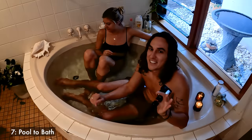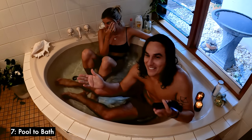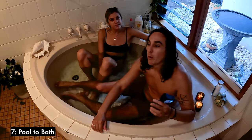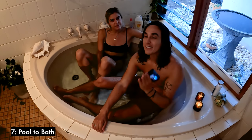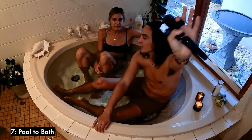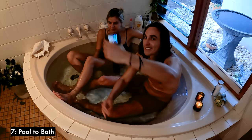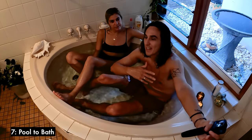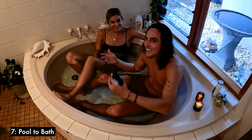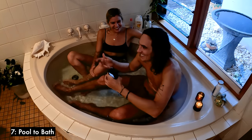The next transition is the pool to bath transition — or vice versa. This is the bath section, and you can start whichever way you want. Important for this to work: you must keep continuity and consistency with the person holding the camera. So if in the bath the camera is in your left hand, make sure it's also in your left hand in the pool, and your partner or friend is on the right.